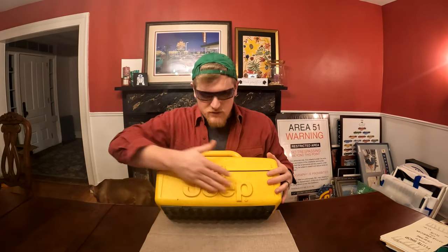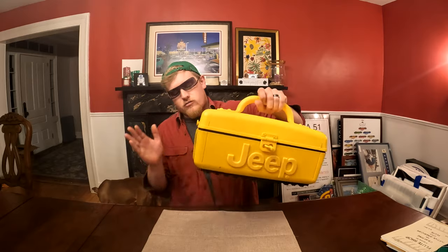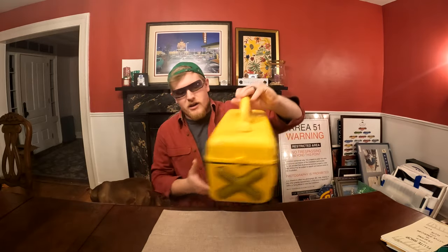What's up everybody? Today we're going to be talking about the Jeep Boombox from the mid-90s. See, it's got our Jeep insignia on here. Awesome carrying handle. We've got our weatherproof and ruggedized shockproof speakers on either end.